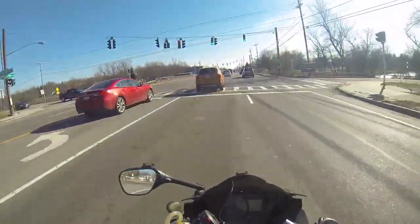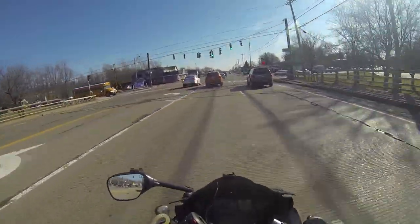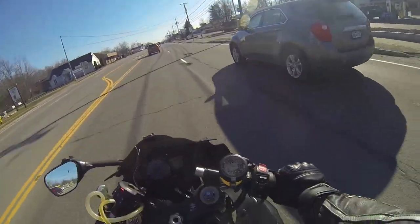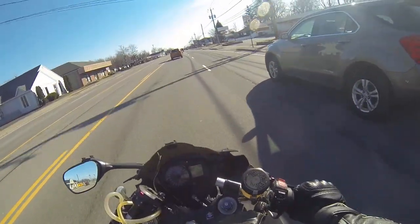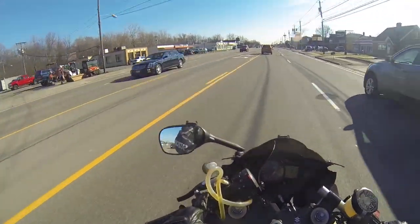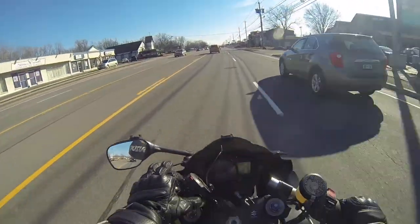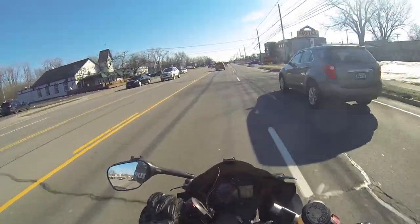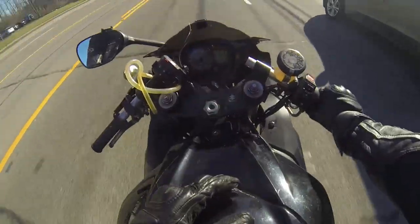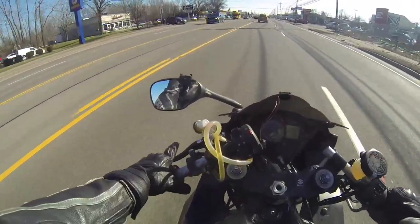I switched to a radial Clutchmaster. I got that off of a ZX14. It is also a Nissim, which is the same as the stock Frontmaster on this bike, or similar I should say. This one off the ZX14 is a little bit stronger. That's been done over the last month or so.